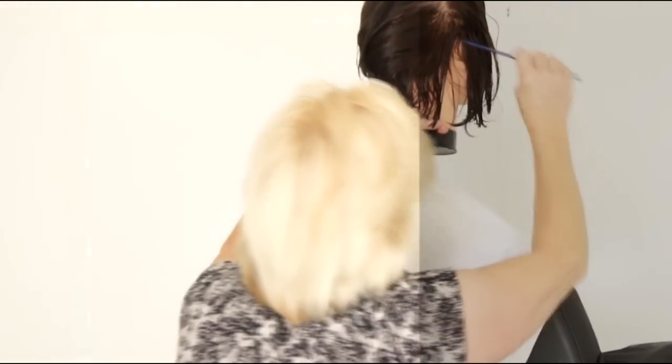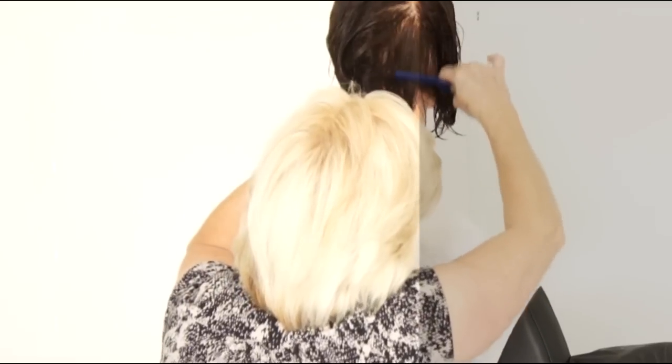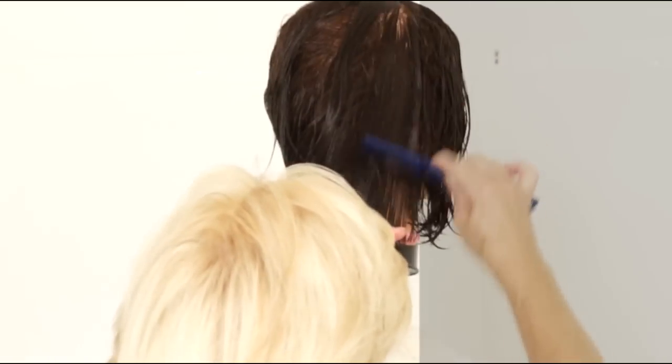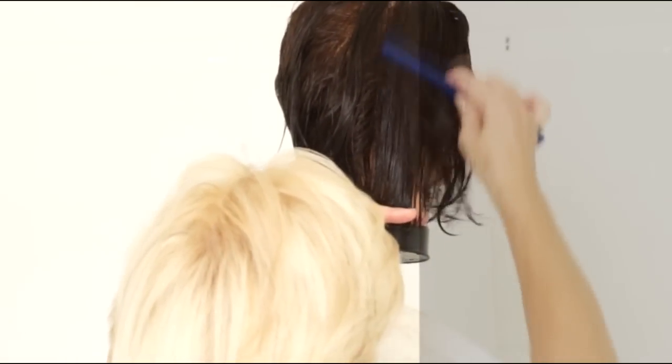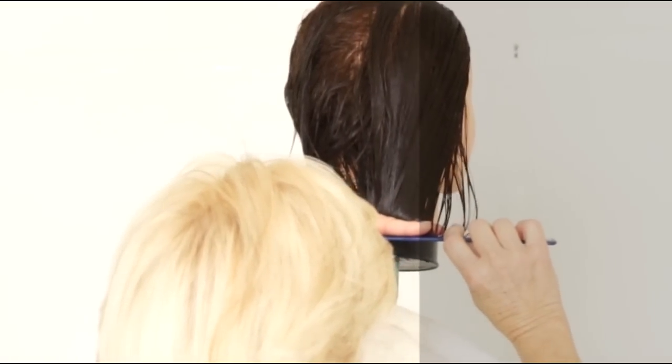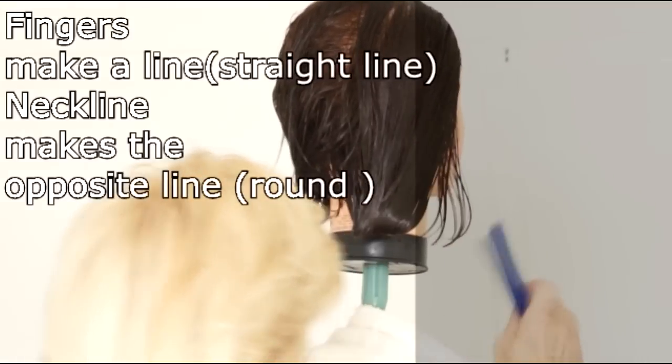Moving to the right again, take a thin parting, bring it down into the guide, and cut. Then you want to bring the hair from the top — from the front of the head — back into your guide and cut.